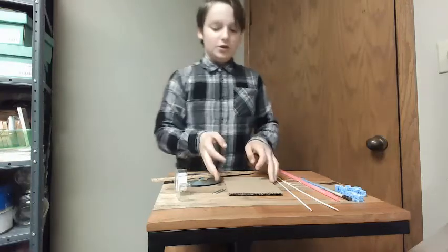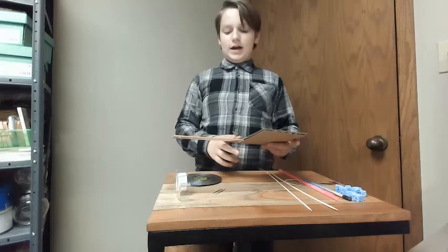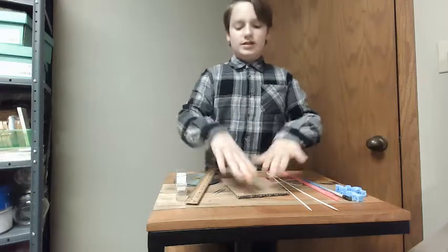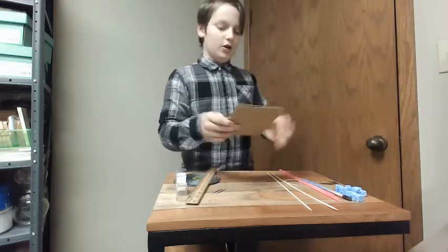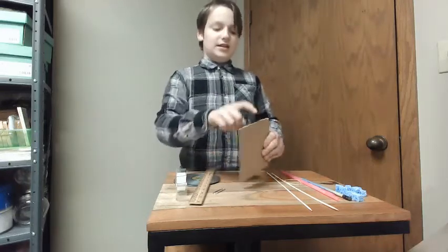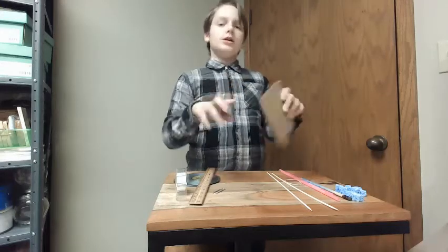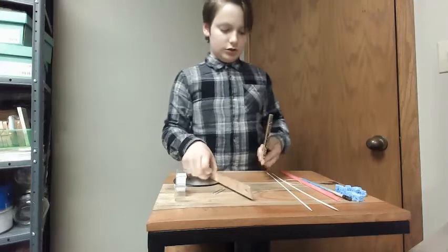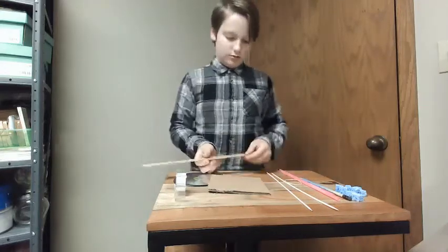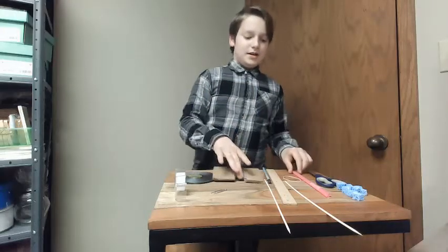Let's get into it. So the first step is to take your cardboard, measured out 5 and a half inches by 5 and a half inches, and you're going to cut a notch into the side that doesn't have the holes — due to it being corrugated cardboard, the type with the ridges.